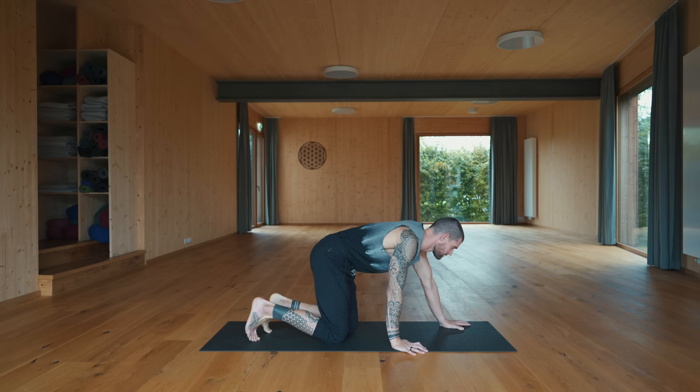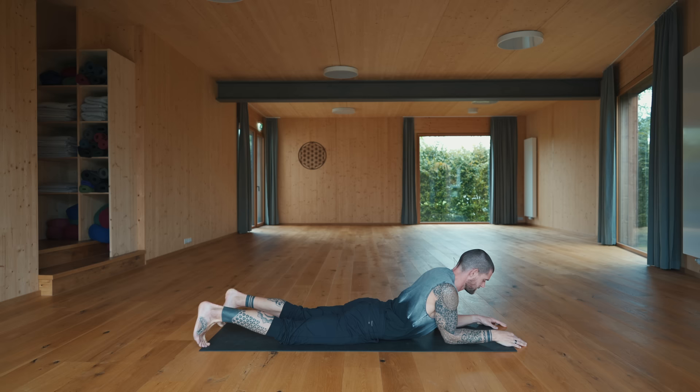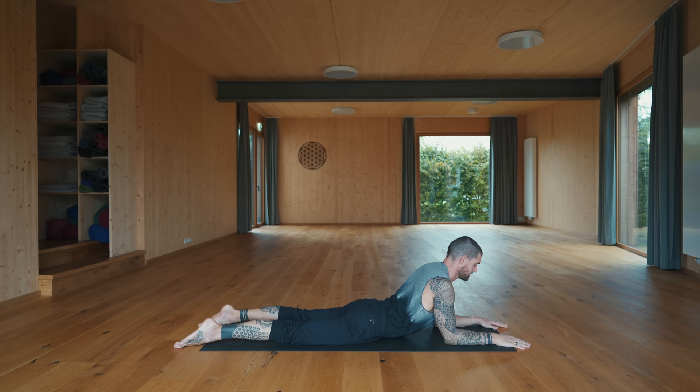All you need for today's practice is your mat — if you don't have that, a carpet is fine as well. You will start in sphinx pose on your belly. Come onto your mat if you're not already, come onto the forearms, lower the hips down, untuck your toes. Sphinx pose — starting with a nice, gentle, easy back bend.